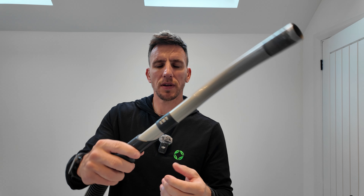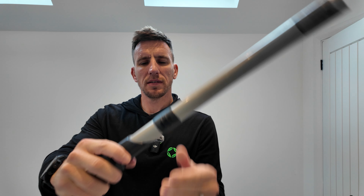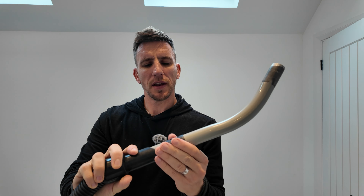Also, another tip: just make sure that this vent here is fully closed and you're going to get maximum suction.